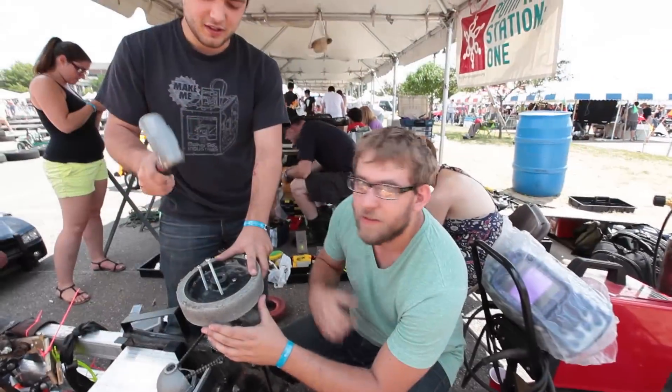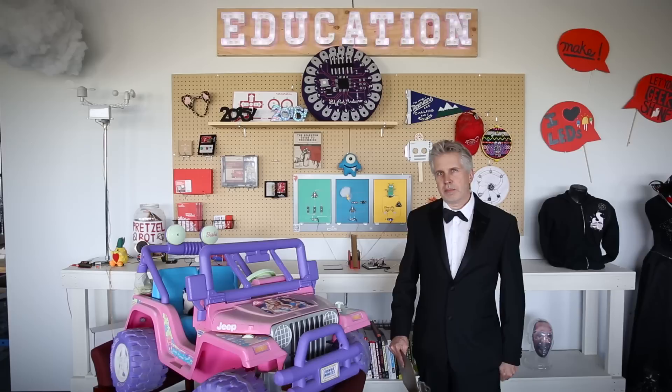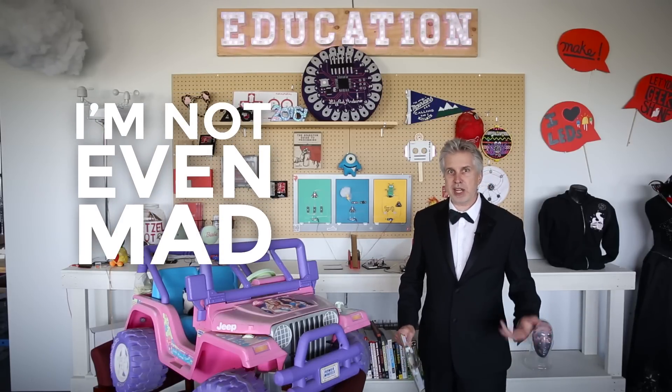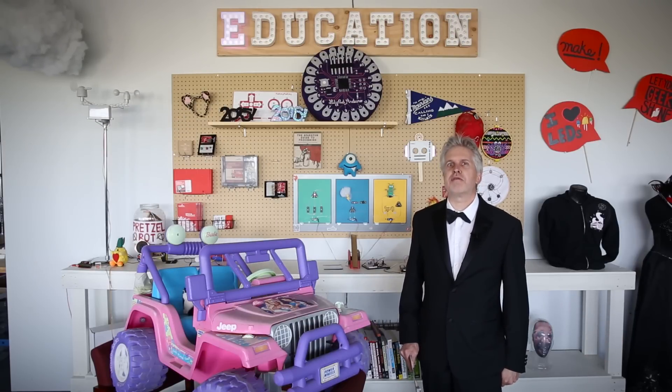Before you're allowed to race, we're going to be inspecting every vehicle to make sure you're meeting all the rules, and you could be disqualified for missing something important. But it's worth noting that there's another PRS rule called the 'I'm not even mad' rule, which says that if you break the rules in a completely outrageous way, we won't be mad. So if you're going to break the rules, break the hell out of them.